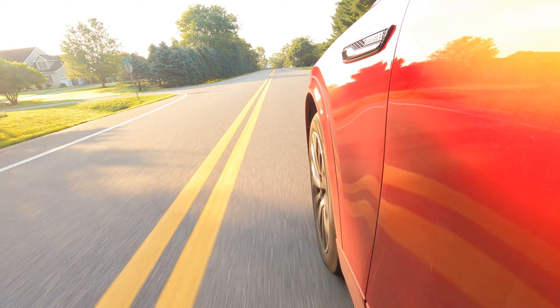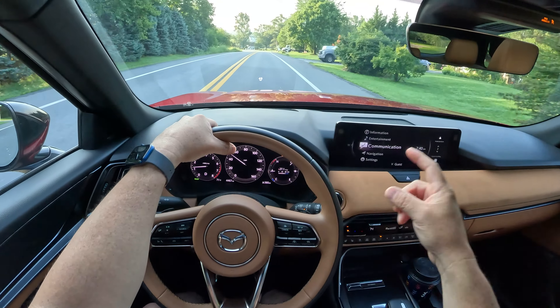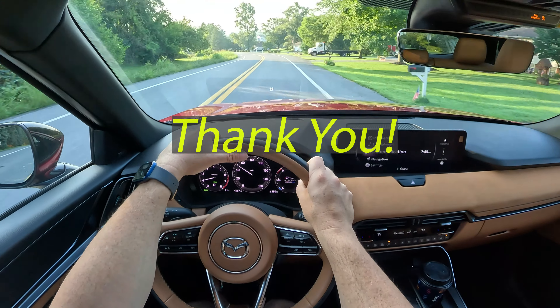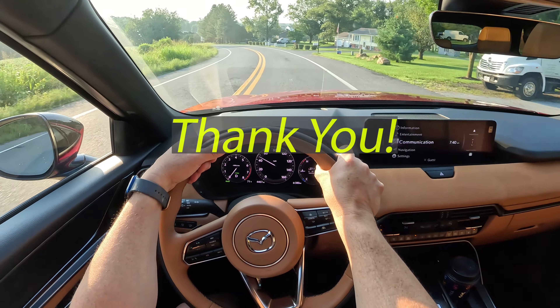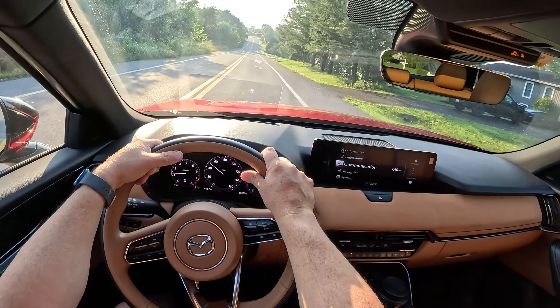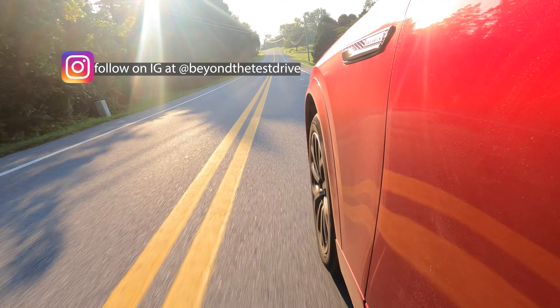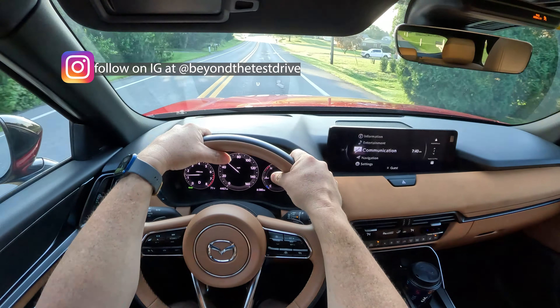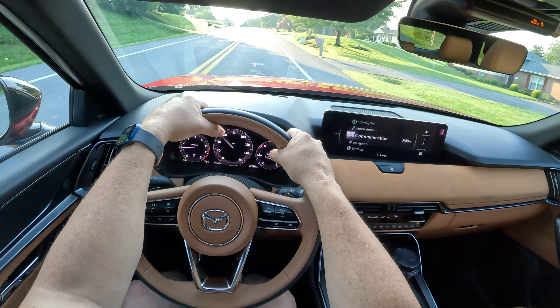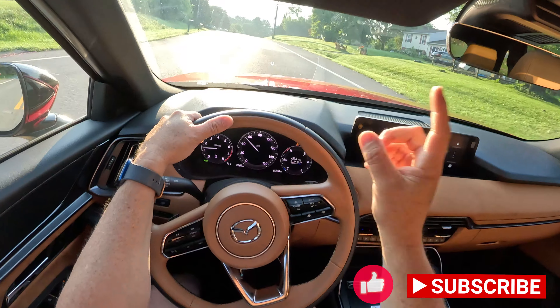Before we talk fuel economy, I do want to thank each and every one of you for pressing play today. For our subscribers, a huge thank you for supporting us — we really appreciate that. If you're new here, check out all of our content over on our channel, check us out on Instagram at Beyond the Test Drive, and if you like what you see, we would definitely like you to follow us and subscribe.